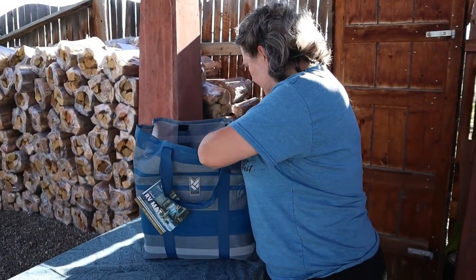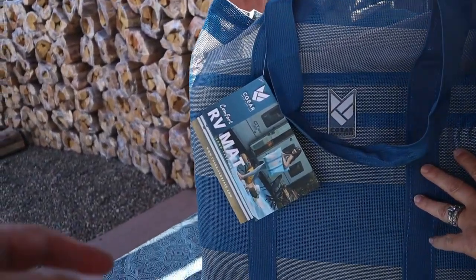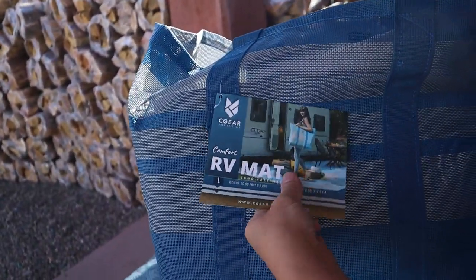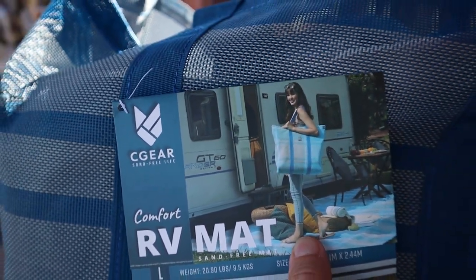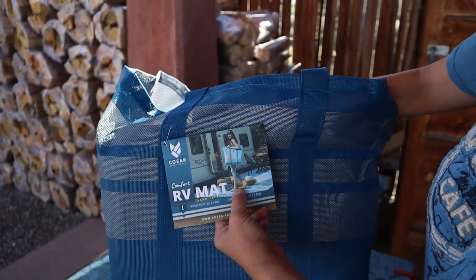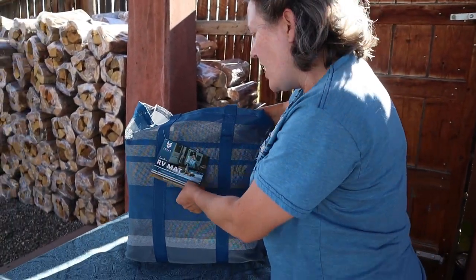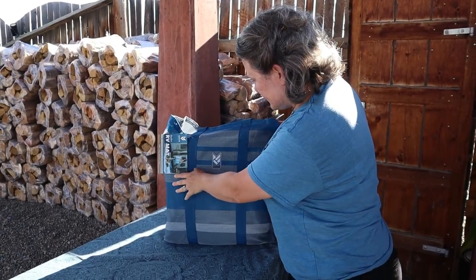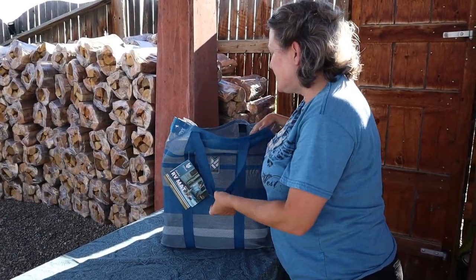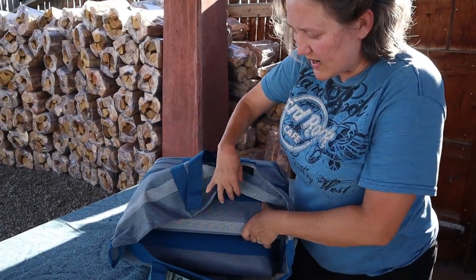It comes in a couple different designs but we got the striped design. We didn't get the other one because it's too light colored — it's kind of plaid. I like the design but there are too many light colors and we thought it might get dirty too easy. Also, our awnings have stripes on them, so we thought it might be better to go with stripes.